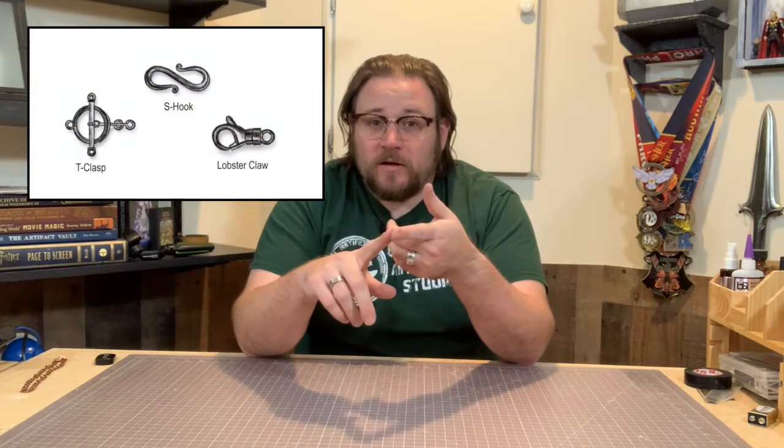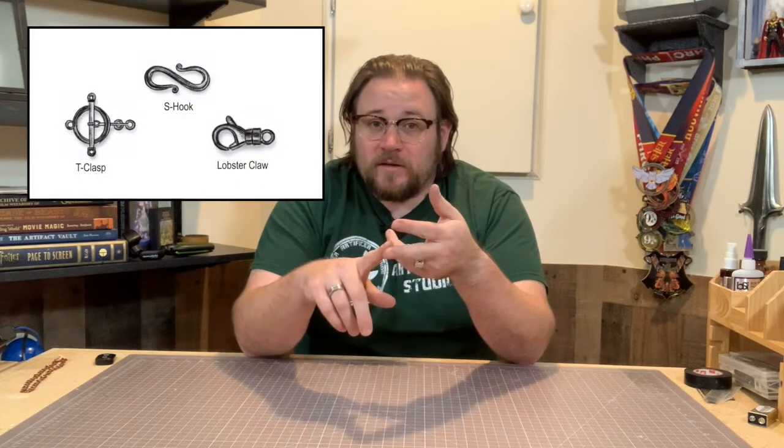When you're looking to finish off a bracelet or a necklace you need to have some way of being able to close that loop around so it won't come apart and you don't just have a chain hanging around your neck. There are numerous different ways you can do it. The three most common are a lobster claw, an S-hook, and a T-clasp or post and loop — and that's the one we're going over today.